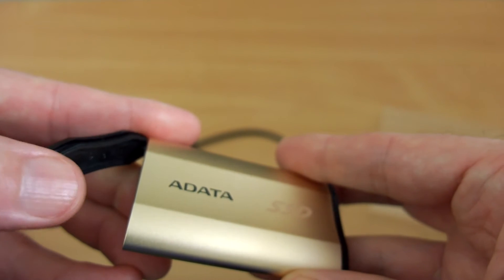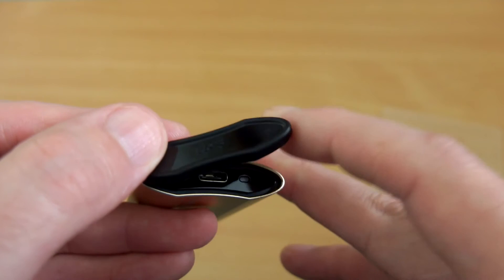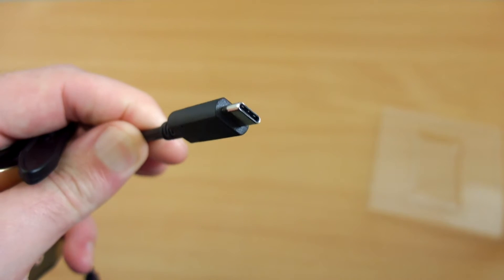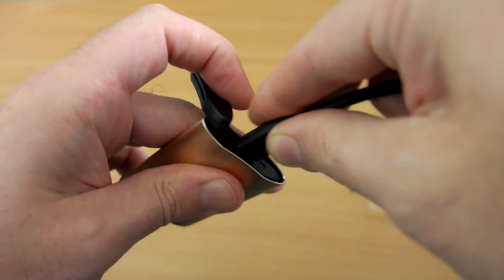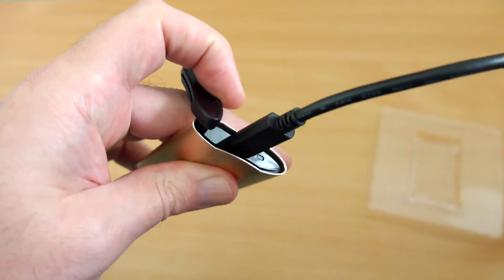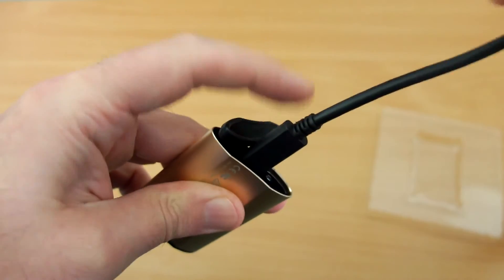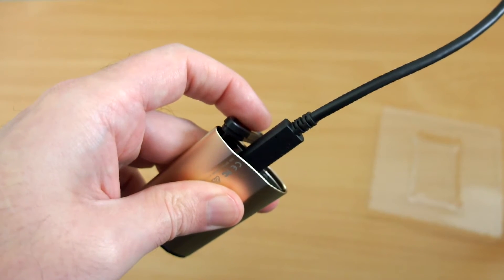The cap can also swivel around to the side, and you'll see an LED light to the side of the Type-C plug. The plug features the universal symmetrical design which makes it easy to insert. It clicks into place, and the obvious advantage of Type-C is you can reverse the plug and it will still fit, so you don't have to mess around as you would with micro USB cables.